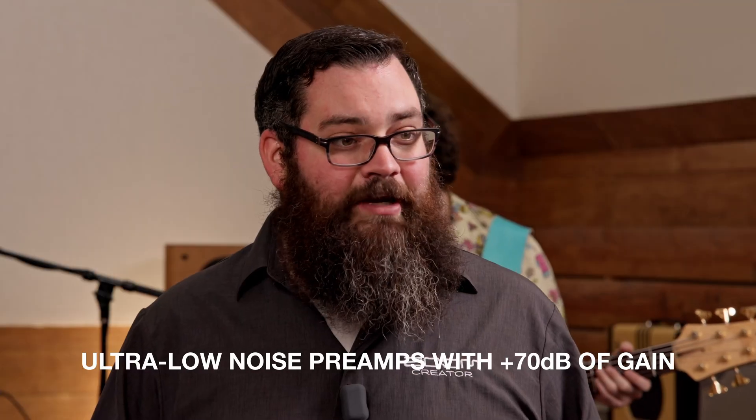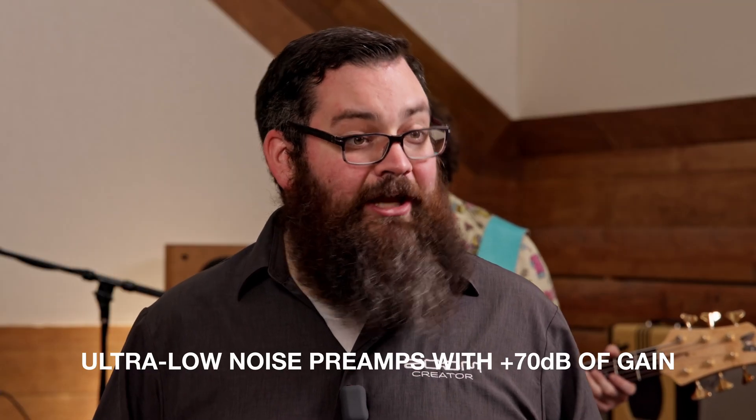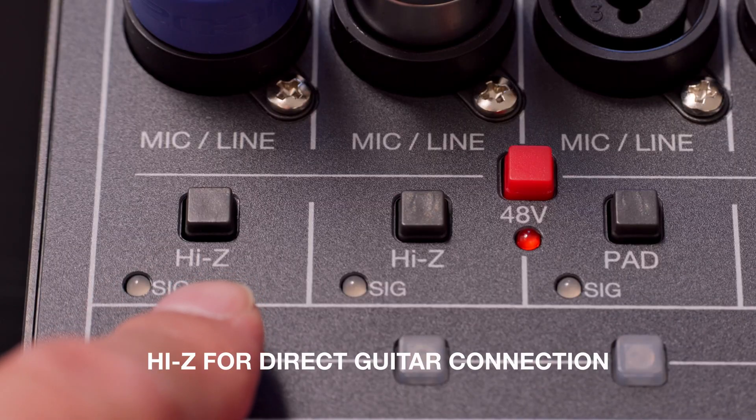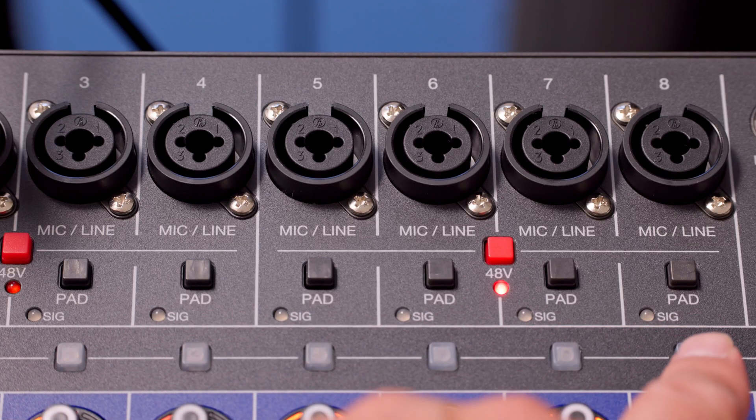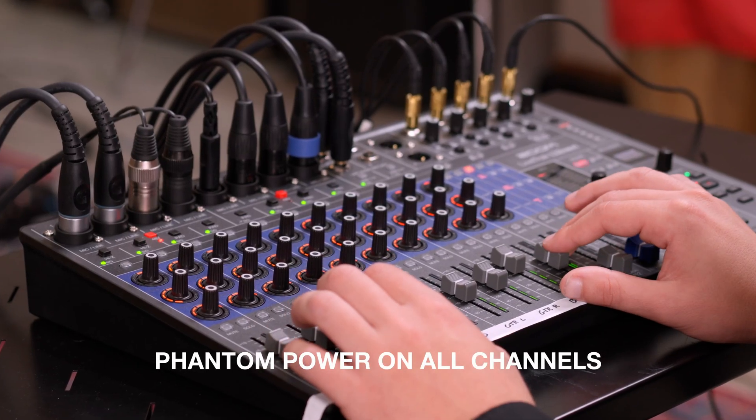The L12 Next's upgraded preamps deliver ultra-low noise and up to 70 dB of gain. Inputs 1 and 2 feature high-Z for guitars and basses, while channels 3 to 8 include pad switches for handling loud sources. Phantom power is available on all channels.